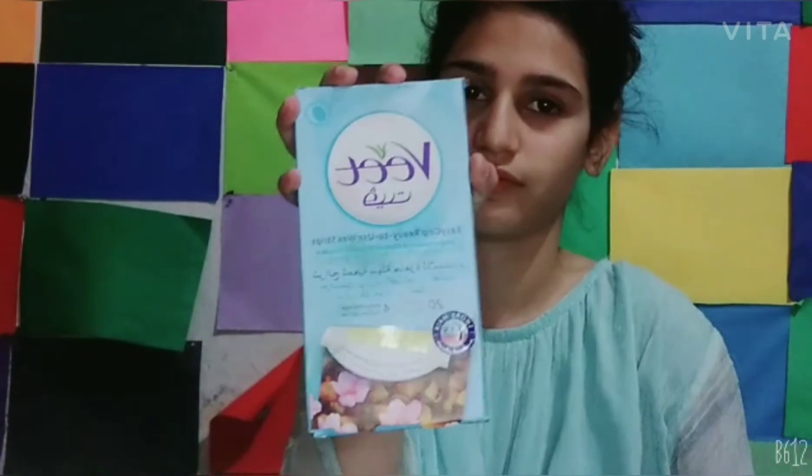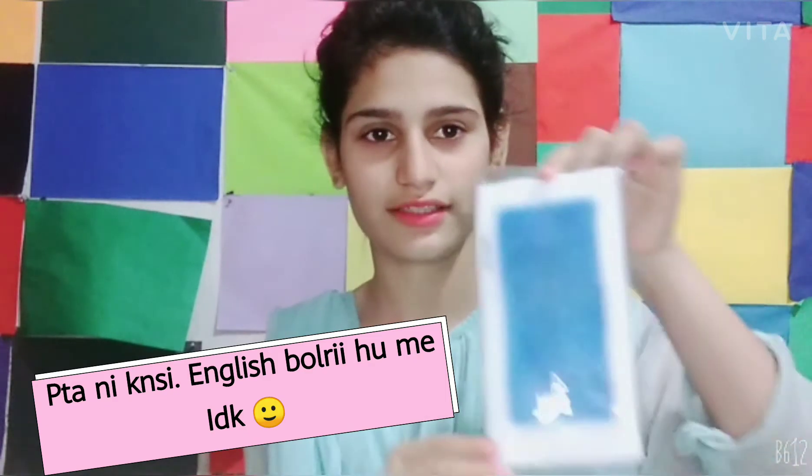Next, I have waxing strips and finger wax. So these are the waxing strips — this is what they look like, and inside they are like this. It is a well-known company and these are waxing strips.